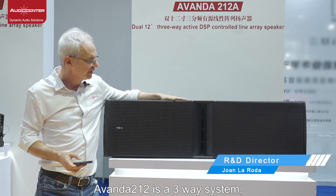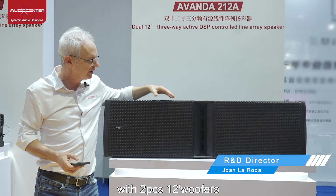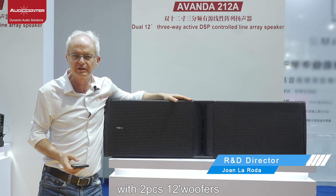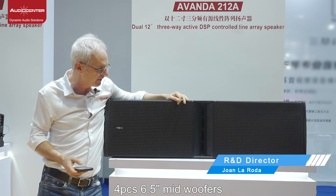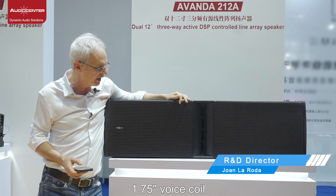The Avanda R212 is a three-way system with two 12-inch woofers with a 3-inch voice coil, and four 6.5-inch mid-woofers with 1.75-inch voice coils.